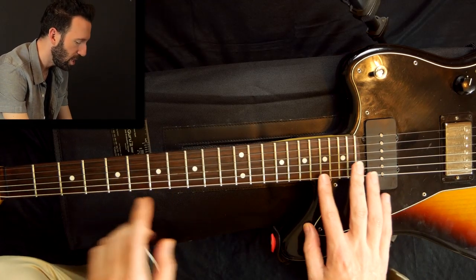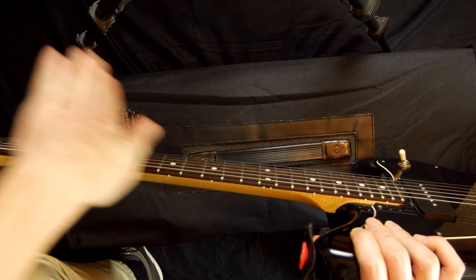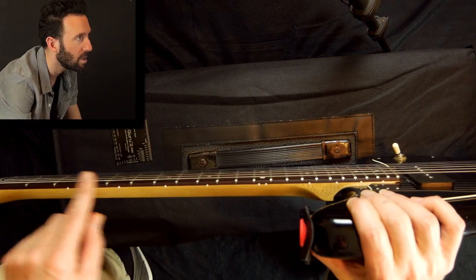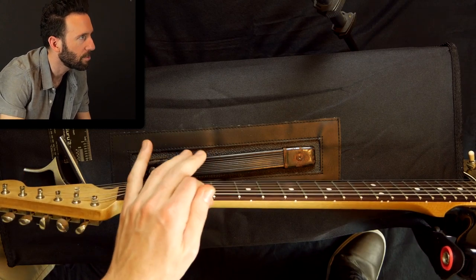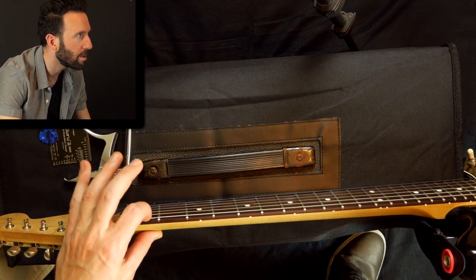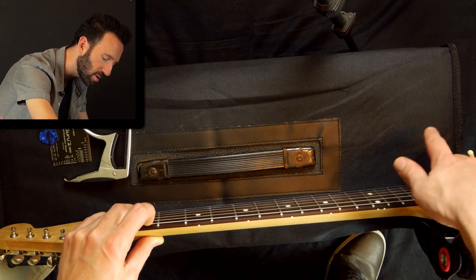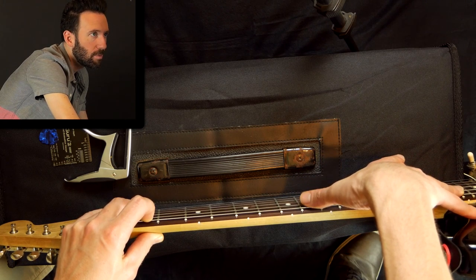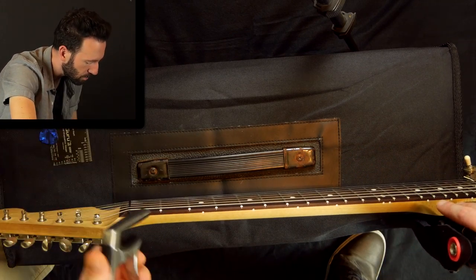The first thing I'm going to do before I adjust the bridge is check what my neck relief is. Relief means the neck bows this way, and concave would be the opposite — we definitely want to avoid concave. A lot of people aim to have it perfectly level. To check the relief, if I don't have a capo, I can put one finger on the first fret, hold that down, and put another finger where the neck meets the body, around the 20th fret, then see if there's any space in the middle between the string and the fret.